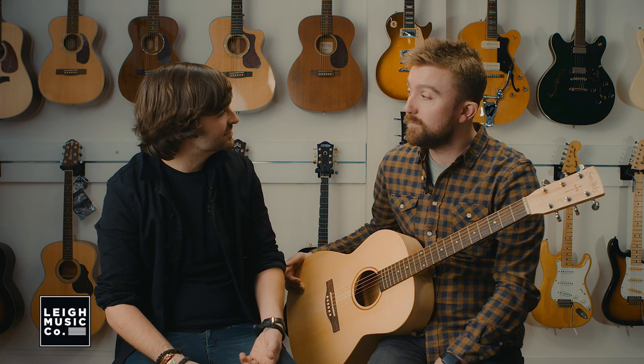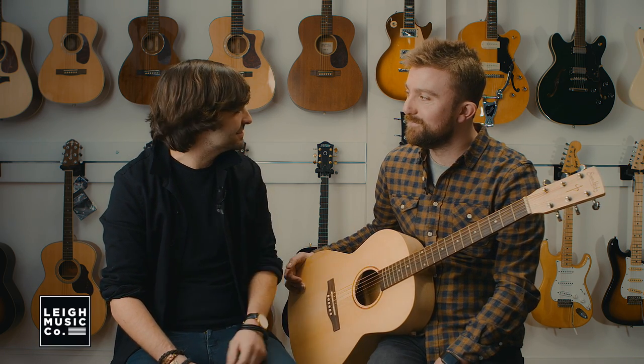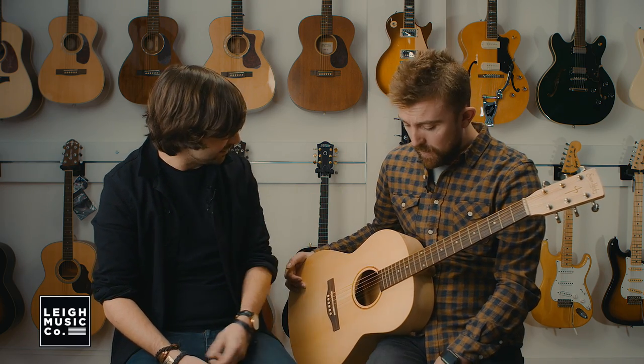Hi, I'm Tom from Lee Music Co, and I'm here with James from Simon & Patrick and Seagull Guitars. Yes you are. And this is the first in a series of videos that we're doing talking about acoustic guitars, what makes them different, what makes them sound different, and their construction. So James, what have we got here?